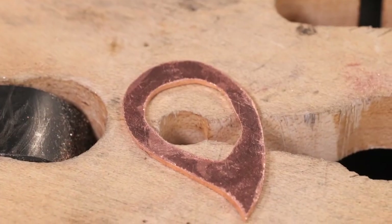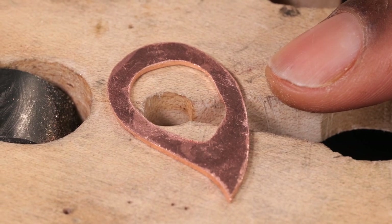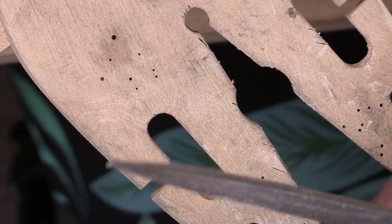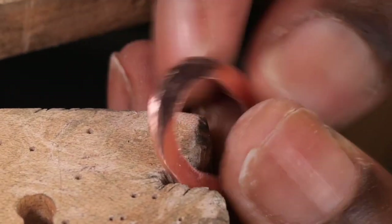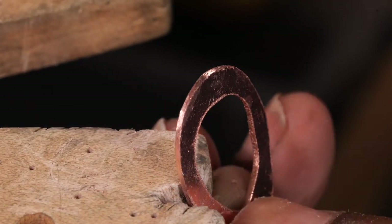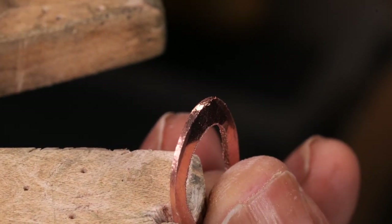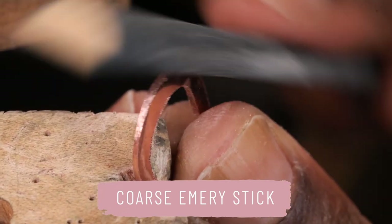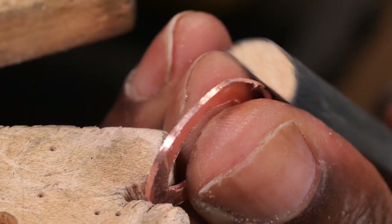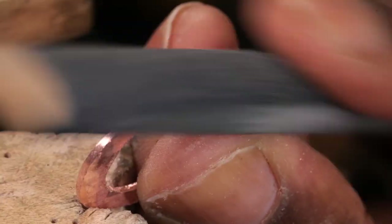I've nearly finished cleaning my piece up. I'm going to do a bit more filing and then clean up the last parts with my emery stick. I just need to file a little bit more to make sure my curves are nice and curved. I'm going to finish now with my emery stick — this is a coarse emery stick, about 800 grit, quite coarse. I'm trying to make sure I keep my shape as neat as possible.